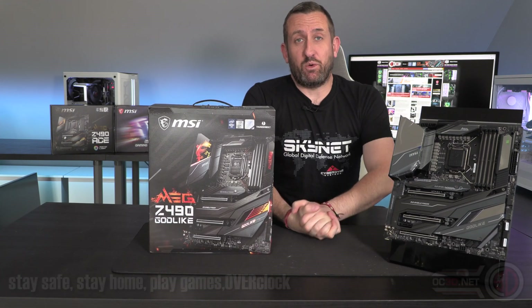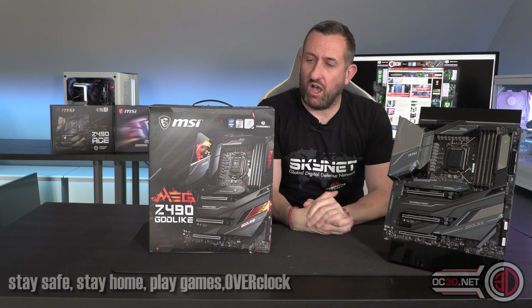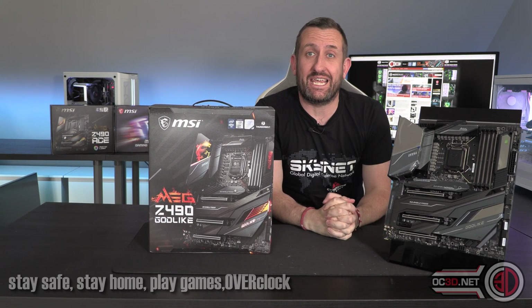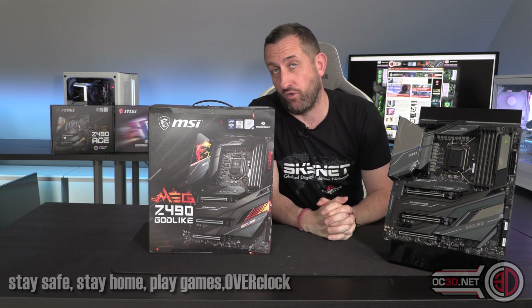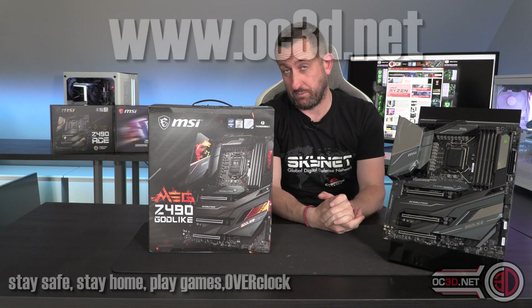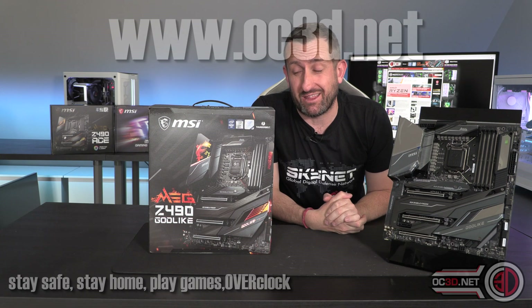Hey guys, it's Tiny Tom Logan back with another video for you. So yes, we are doing lots of previews at the moment to work around the NDA for the Intel 10th Gen Z490 launch.